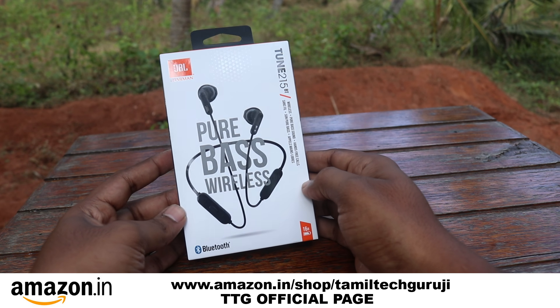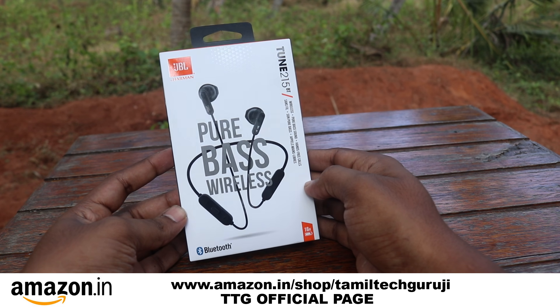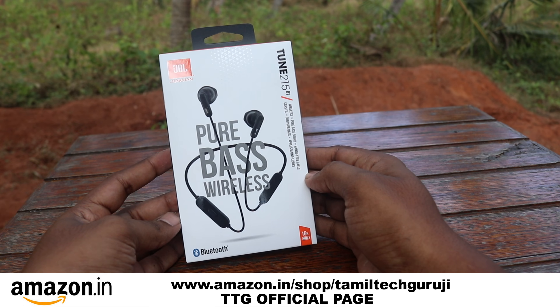If you don't like to follow or subscribe, if you don't like the subscribe button, you can also click on the bell icon. If you want to click on the bell icon, you can click on the bell icon.